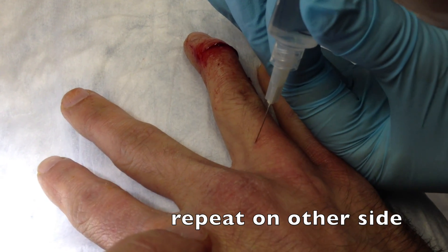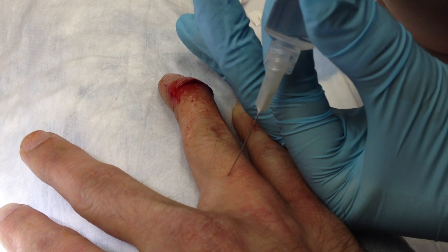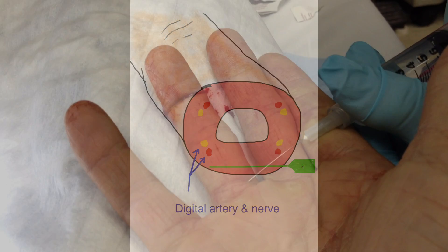We'll repeat the technique, simply advancing the needle while aspirating and then injecting as we withdraw the needle, and perform the final injection on the volar aspect of the hand. Now this is typically the most painful area of injection for the patient, which is why we save it for last, when that part of the finger has already in theory been partially anesthetized.